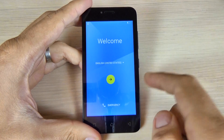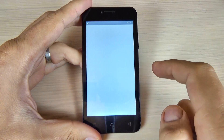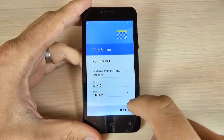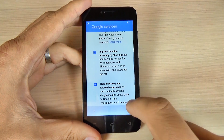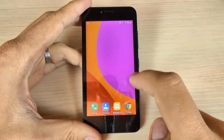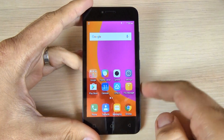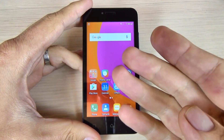Now all you must do is the initial setup — just hit next, next, next. So this was my tutorial for today. I hope it was useful for you, and have a nice day.